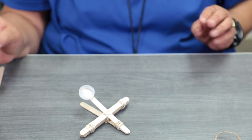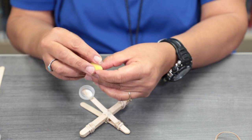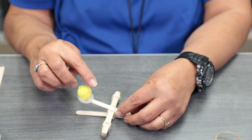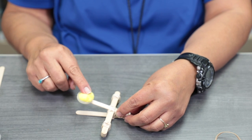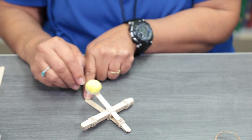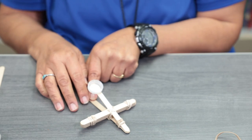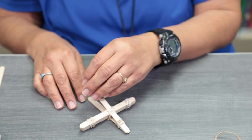We're going to glue the bottle cap on the tip there. Once it's dried, take your small pom-pom and place it in the cap. Make sure it's dried, then hold it, pull it back, and you can launch it and play.